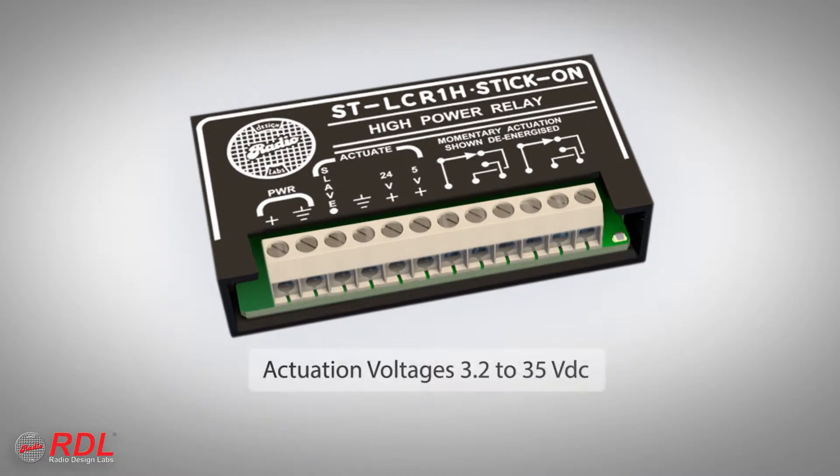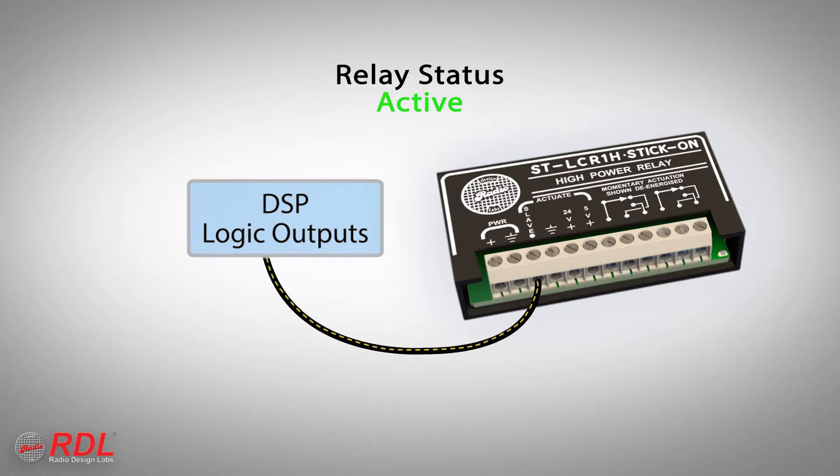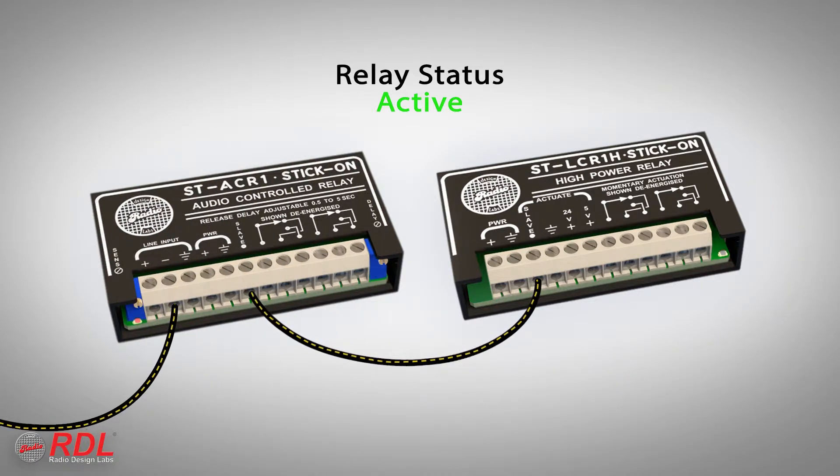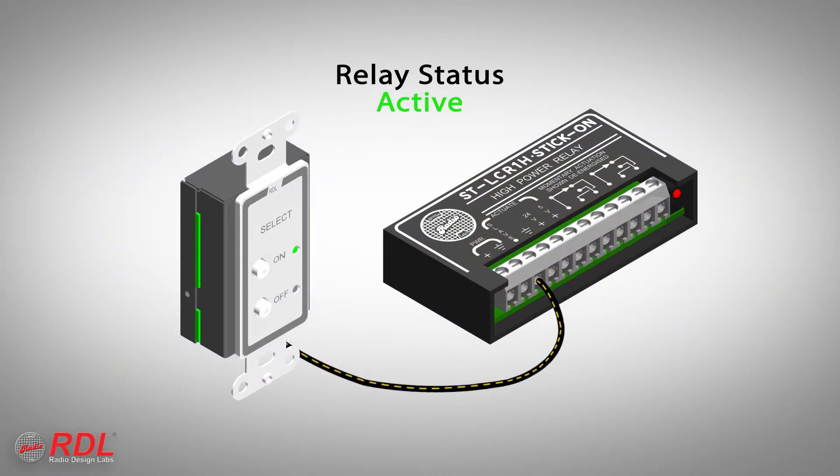The range of possible activation voltages makes the STLCR1H very versatile, allowing system designers the flexibility to make isolated double-pull, double-throw, dry relay contacts available from many manufacturers' logic outputs, as well as from RDL control modules and wall-mounted remote controls.